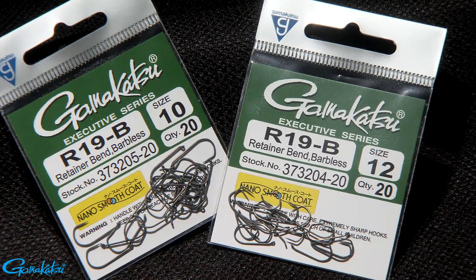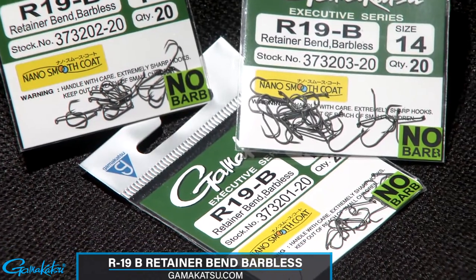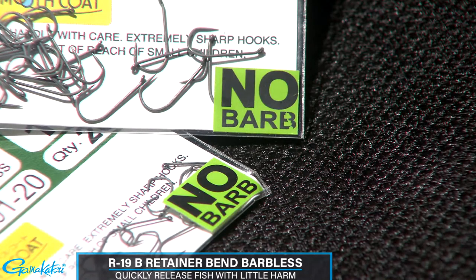Continuing the trend in innovative fly hooks for 2020, Gamakatsu launches their R19B Retainer Bend barbless series hooks. This new hook features a barbless design, allowing an angler to quickly release fish with as little harm as possible.